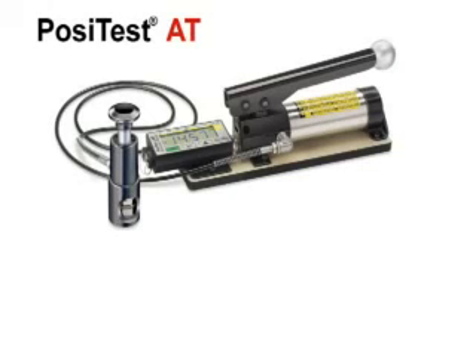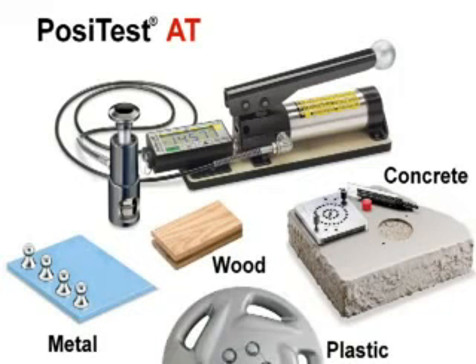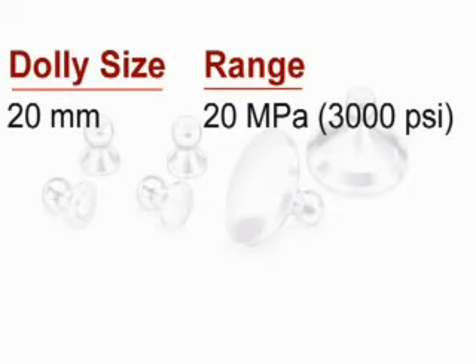The PosiTest AT measures adhesion on a variety of coatings and substrates including metal, concrete, wood, and plastic. With the included 20 mm dollies, the PosiTest AT has a range of up to 20 MPa, 3,000 pounds per square inch.